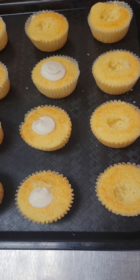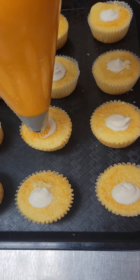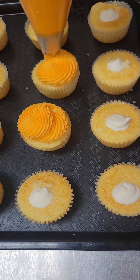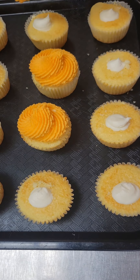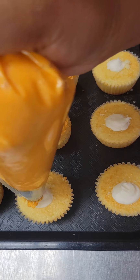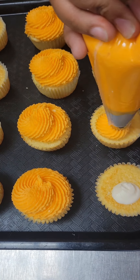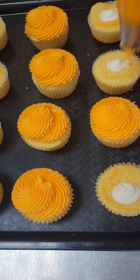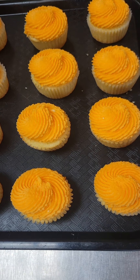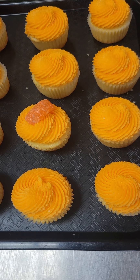Once we get all of those done, we're going to go back with that orange buttercream and do a nice swirl on top to finish it all off. Let's frost another one, and another one — looking so good. We're almost done with our cupcakes, but before we finish, let's top them with a little piece of jelly orange slice just for decoration. Stick it right on the side.